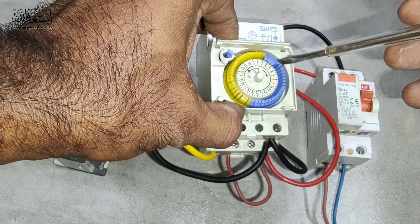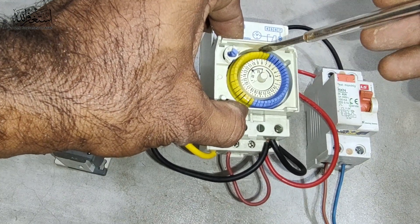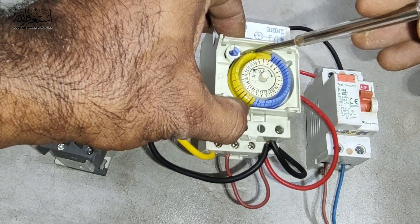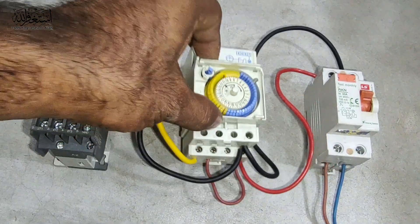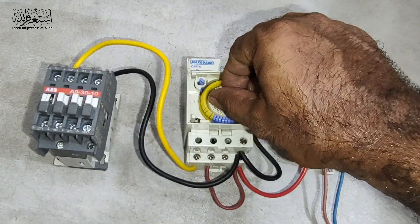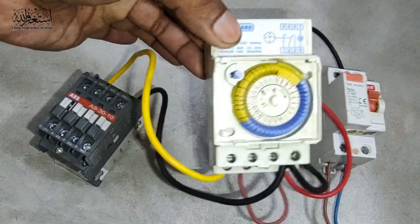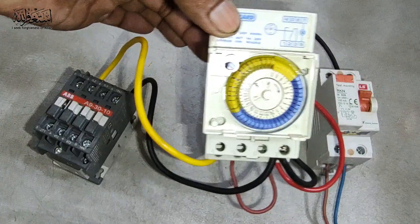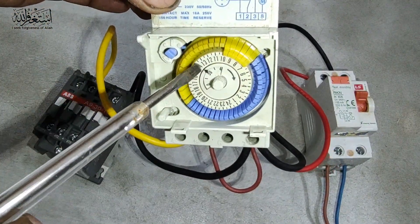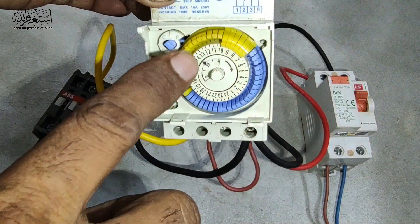For example, seven o'clock morning until ten o'clock — this timer will be on in the morning time. If I twist the time, you can see the arrow here, the timer arrow. This arrow shows the time — you can see the 24-hour time. Now it's two o'clock. Then if we twist the timer forward.